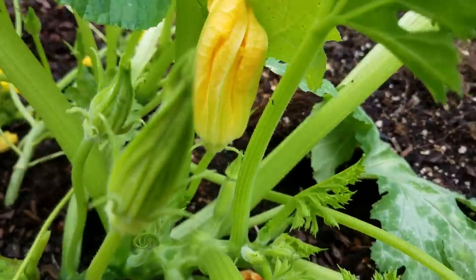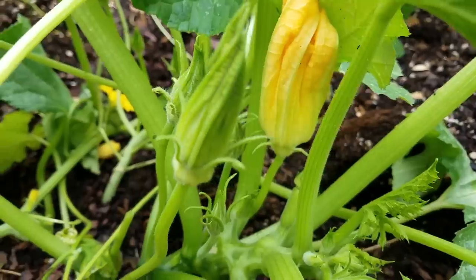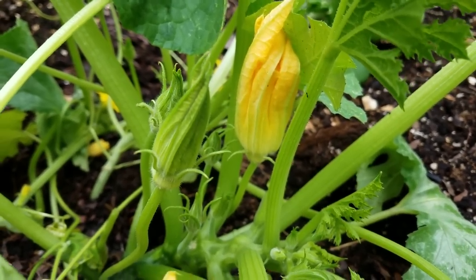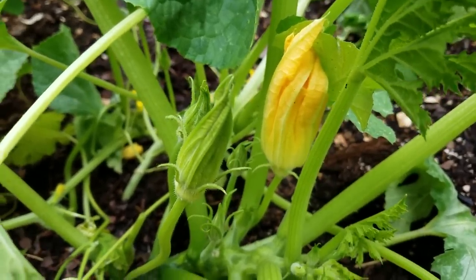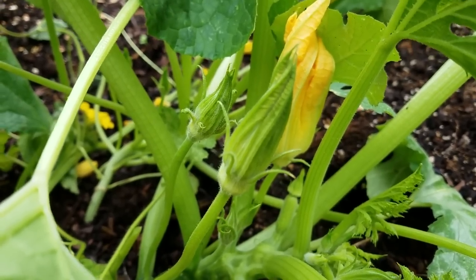If you don't have both flowers, don't worry about it. All you do is remove some of the male flowers so that you can encourage more flowers to grow, and eventually you'll end up getting some female flowers. You also don't want to remove all the male flowers because you've got to have them for the pollination part.